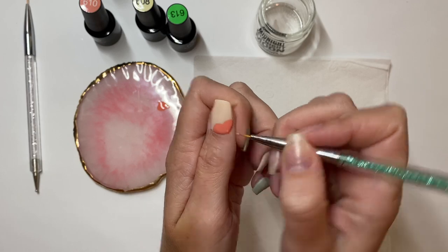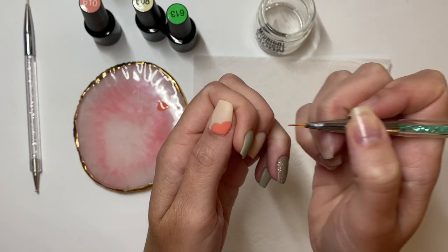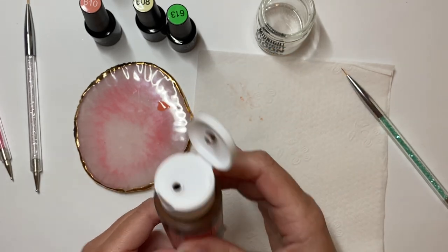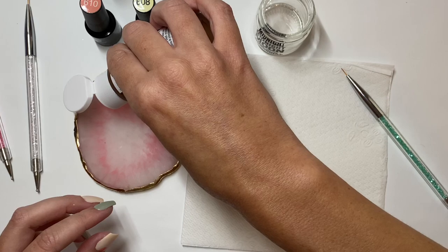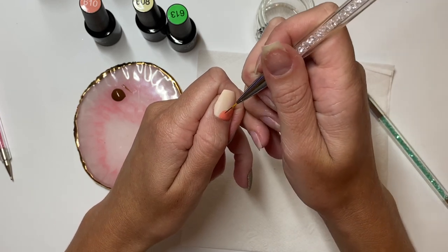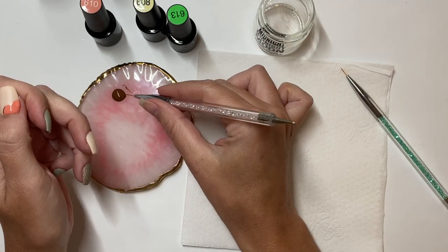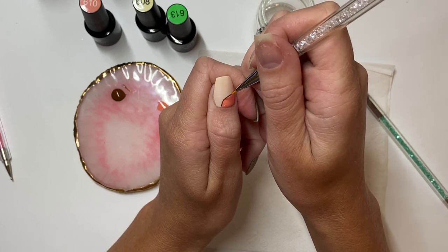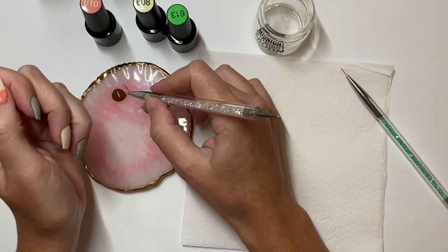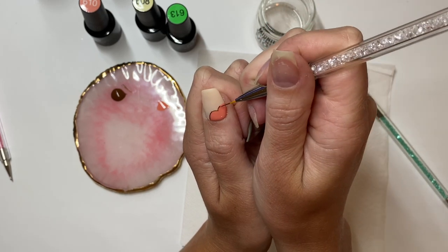We've got the base of our pumpkin done and now we're going to cure for 30 seconds again and move on to our outline. Unfortunately I did not have any brown gel for this so I'm using acrylic paint. You could absolutely use acrylic paint for this entire nail design — it's just my personal preference to use gel; I feel like they're more forgiving and beginner friendly and have that pretty shine. I'm using a very small amount of paint on my brush and starting by tracing the outline of the pumpkin. I find when doing curved lines it's easiest to do it in small sections and move very slowly.